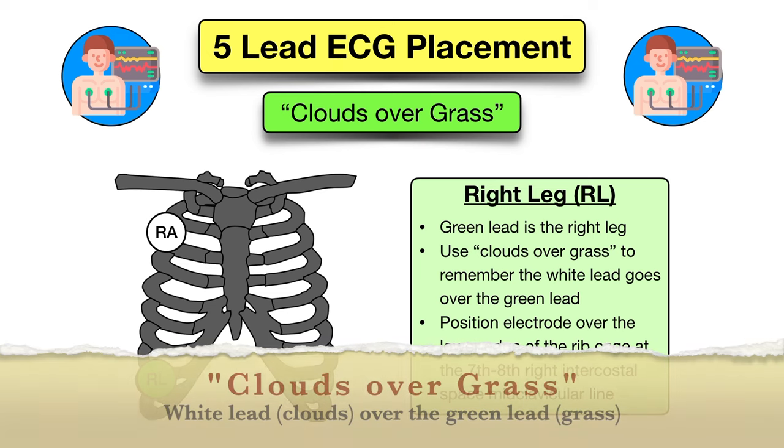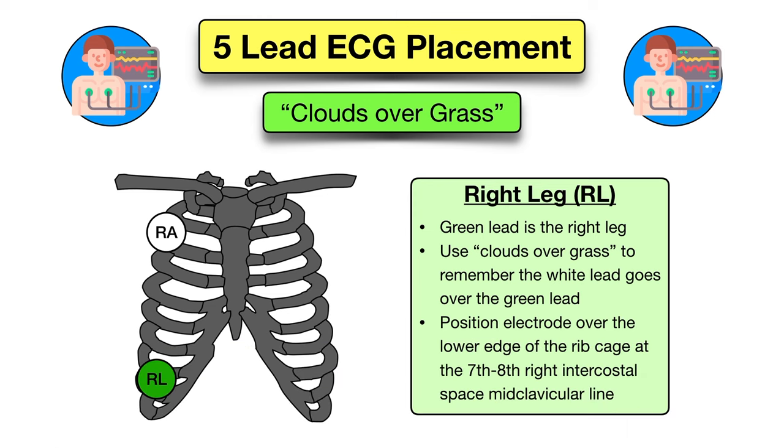Next you'll remember clouds over grass. This will help you remember the green lead is the right leg lead, and you will place the electrode on the lower edge of the rib cage at about the seventh or eighth right intercostal space mid-clavicular line.